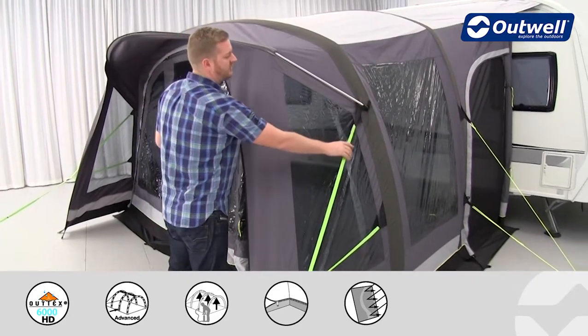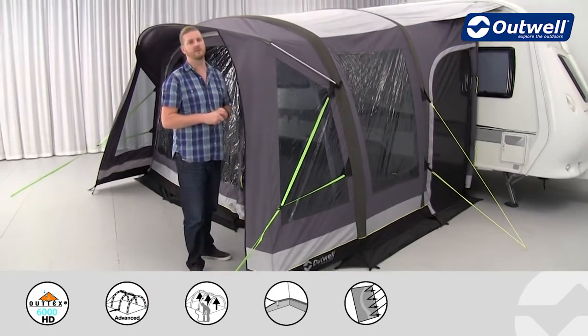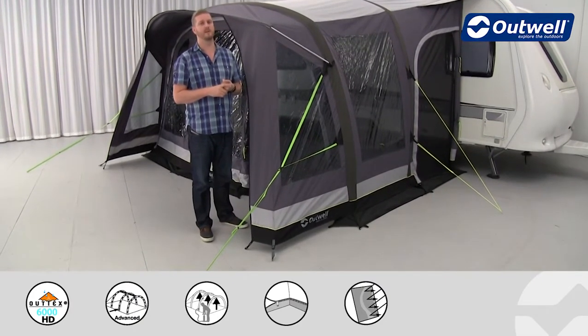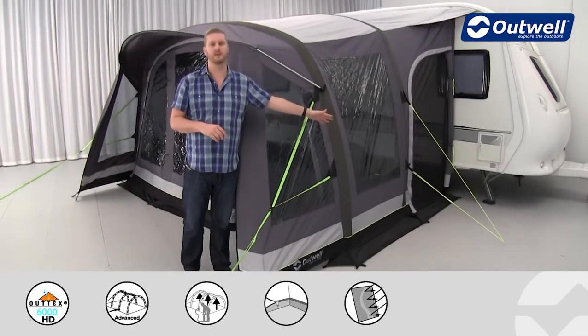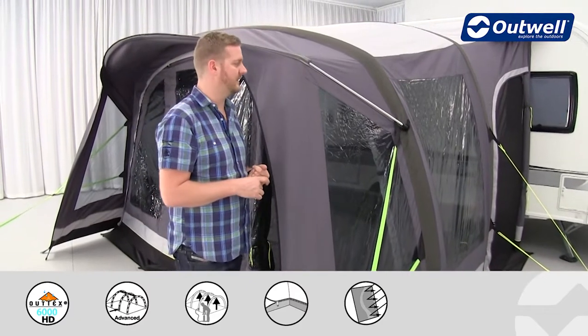We also have storm guylines on the front — good quality thick strapping to ensure that the awning is going to be secure under high wind — and there are also guylines on the sides as well. These are nice and brightly coloured so hopefully you won't trip over them quite as easily when it's darker outside.